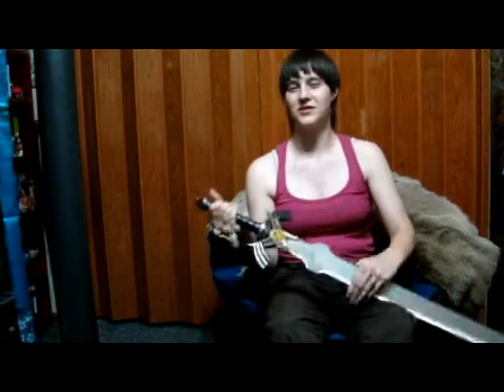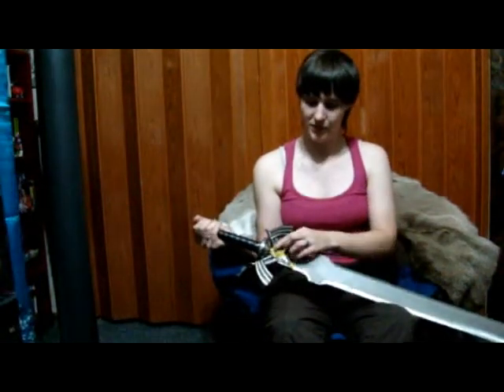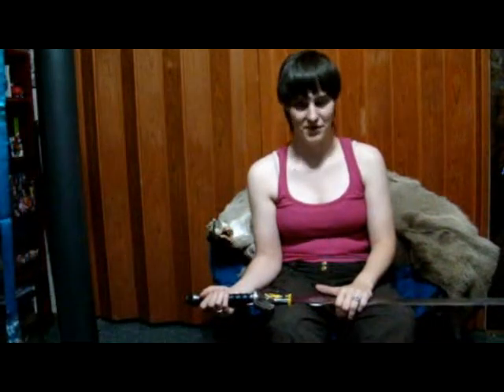I'm actually doing this one as a commission for somebody that wanted this sword — they were the one that requested me to test it. I don't consider these to be that bad of a sword. They usually come with a red jewel effect; I've already removed this one. They're usually just glued on — you put a screwdriver down there and hit it with a hammer, and it easily comes off.